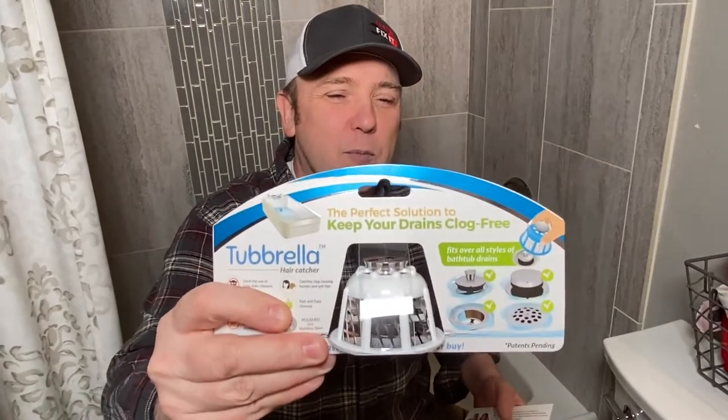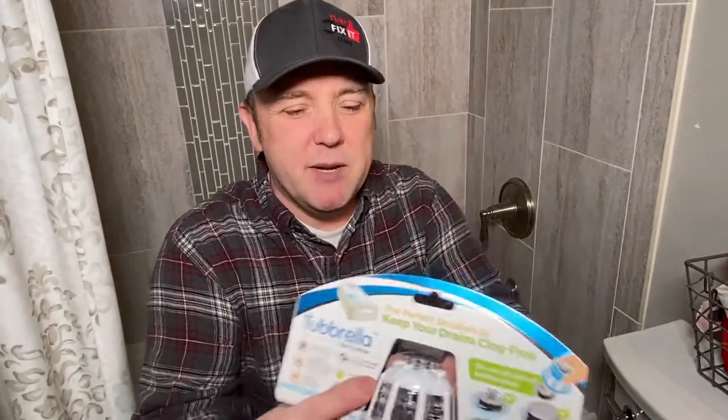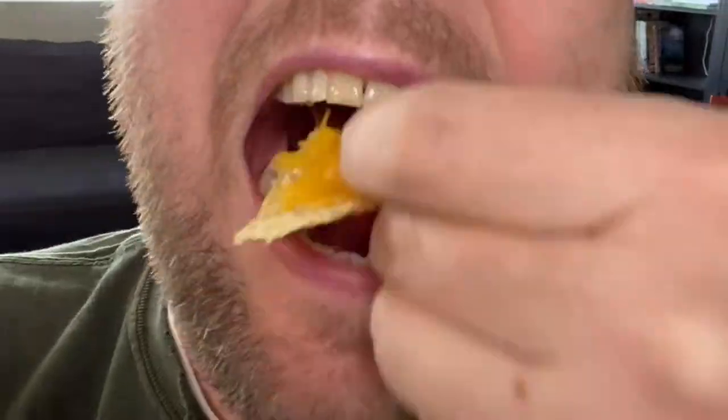So this is actually the Tubrella — it looks just like a little cone. Another cool thing: these guys are awesome. They put a nice little picture, they explain what the Tubrella is, they've got a cute family, and then they have some real Amazon reviews on the back, just to let you know they've got some happy customers. Right away you can see it's actually pretty hefty. Cool packaging. In some ways it looks like a cheese grater.